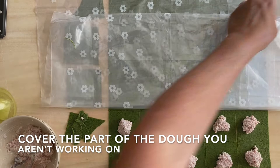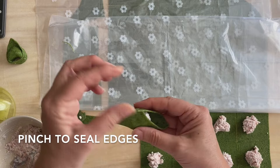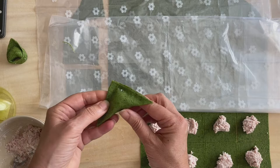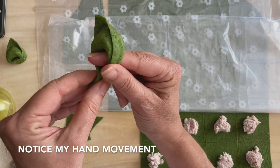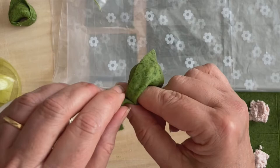Fold into a triangle, pinch at the top, pinch to seal. You have a triangle — now push up, fold, fold, switch my hand, bring it under, bring these two little legs together and press. If you wanted to, you could do it like that; some people actually tear that off. And there you are.